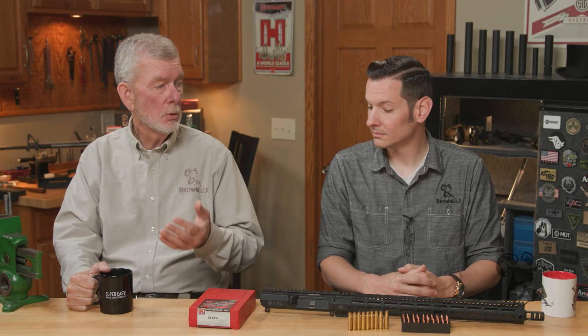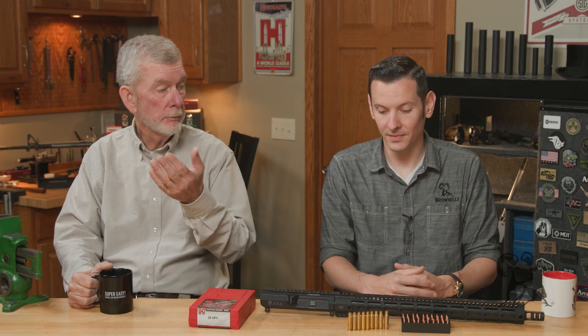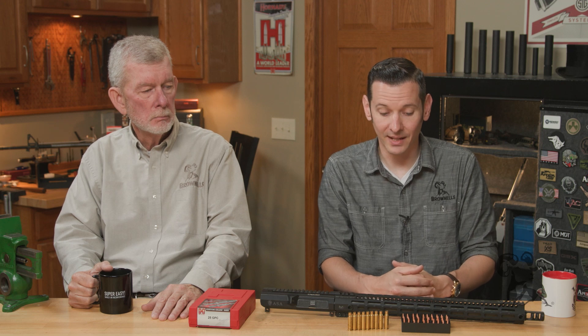A lot of the early wildcats were kind of proprietary — like the Beowulf, things like that. There were some cool things coming out, but you couldn't find the components just anywhere. And if you like any AR calibers other than .223 and .300 Blackout, then you're a fan of wildcatting. Wildcats are why a lot of other calibers exist in general — things like the 22-250. That was all born from wildcatting. And once you take a wildcat and submit it to SAAMI, it's no longer technically a wildcat, so a lot of your favorite calibers probably were wildcats at some point.